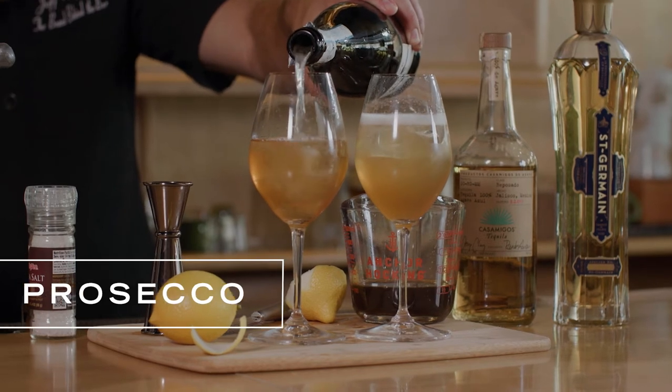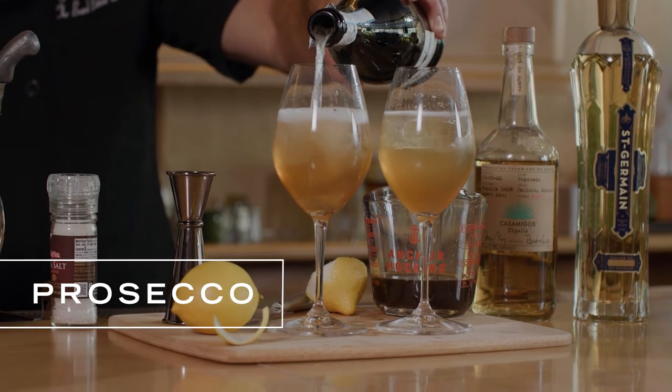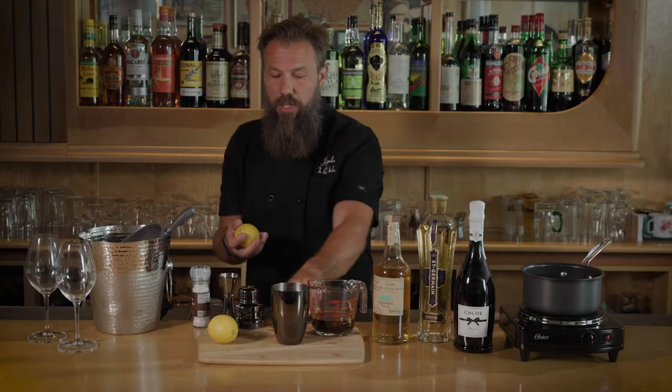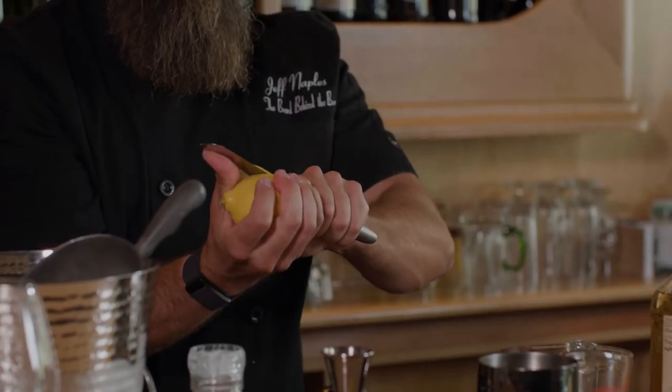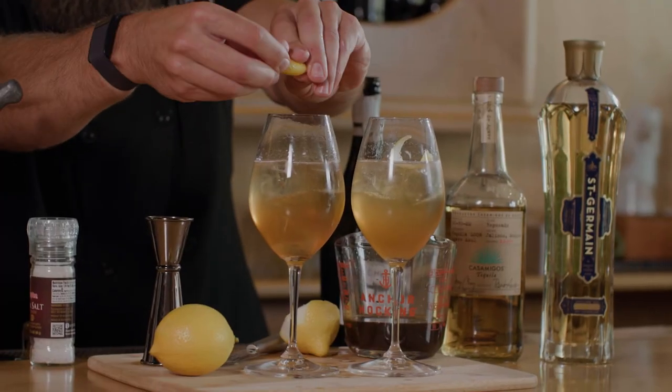Anywhere from two to six ounces of Prosecco is perfect. It's New Year's — let's indulge a little bit, let's go a little extra. We're going to take our knife here — be very careful — and just make a nice little peel around. Now we'll give this a twist over the top to get the juices into the drink.